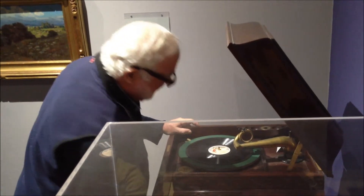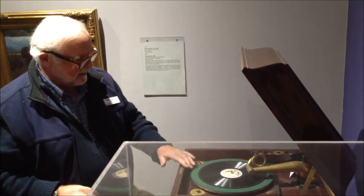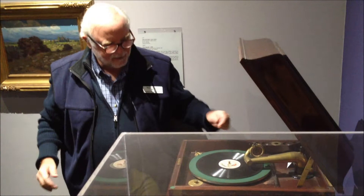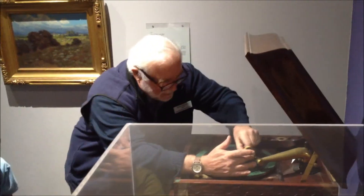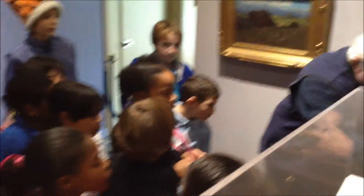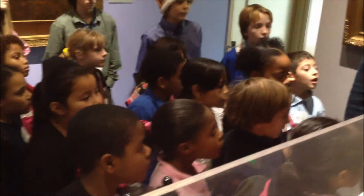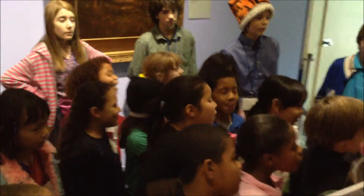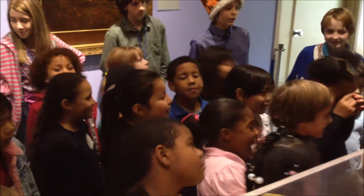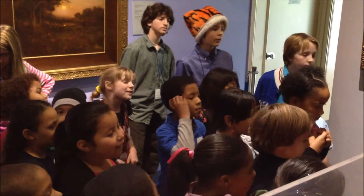And then you release the record and get it going. So this is going around now, and now you're going to drop the needle carefully on it. And the sound will come out of this horn down here.